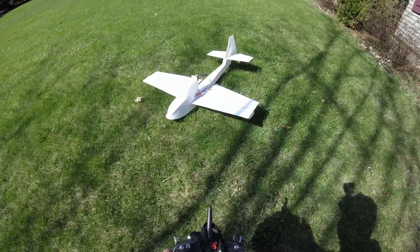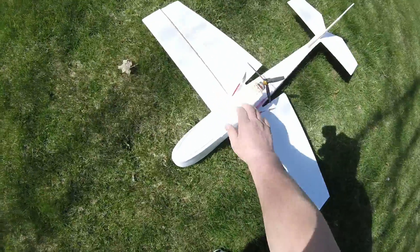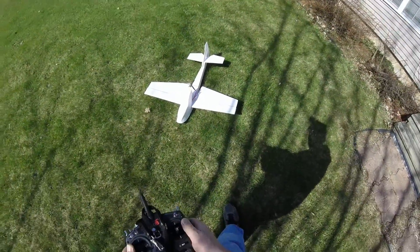I have a little bit of a problem with electrical, but I think it's going to go. I think it'll fly.